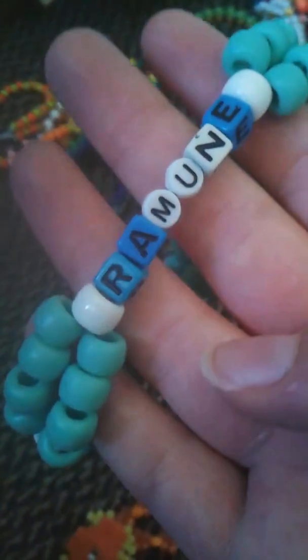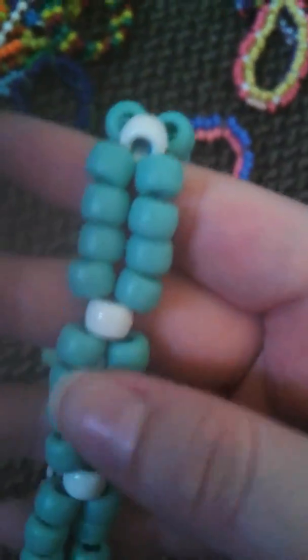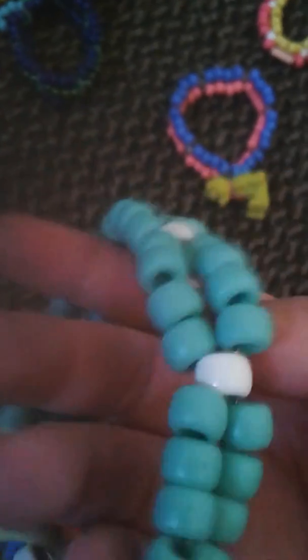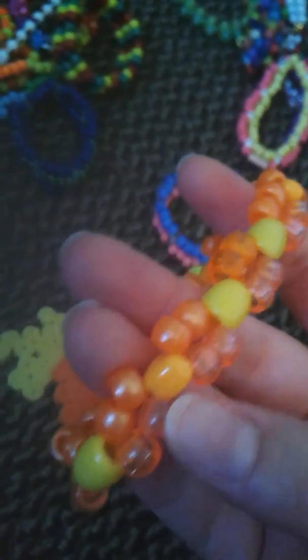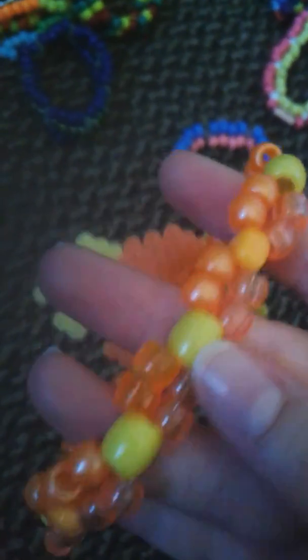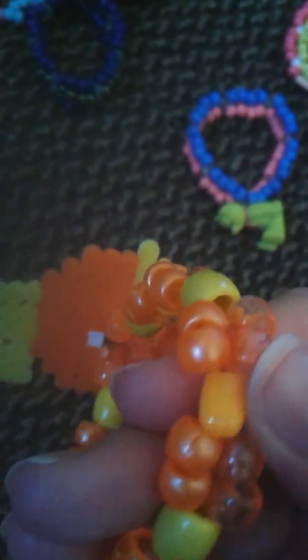I have this Ramune — it says Ramune on it. This is a Japanese soda, and it has the Ramune tile on it. I might take this one apart as well. I have this Torchic double — it's Pokemon — and it's a different type of double. It has heart beads and then these little barrel beads, and it's just translucent and orange pearlized. I think it's really cute.